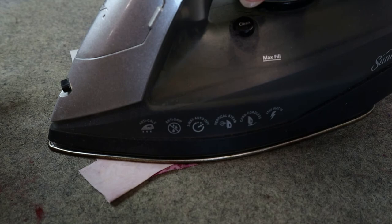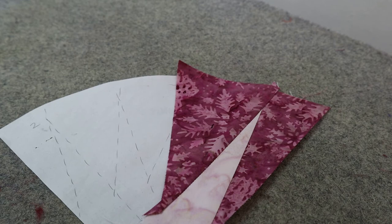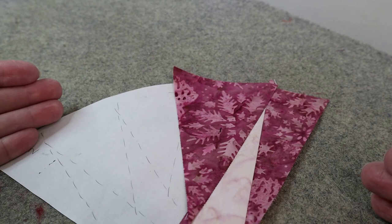If you're doing a Quiltworks project, Judy designs these projects to be done in a chain piecing manner — meaning you do all of your pieces at the same time. In this demonstration I only showed you how to do one piece, but in reality the best way to get your work done quicker is to chain piece all eight, nine, twelve, or sixteen pieces at once rather than doing one block at a time. Check out my video on how to chain piece for mass production.